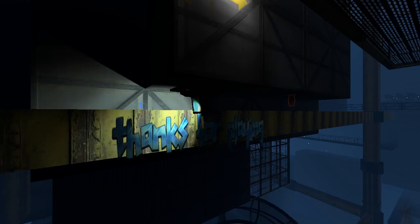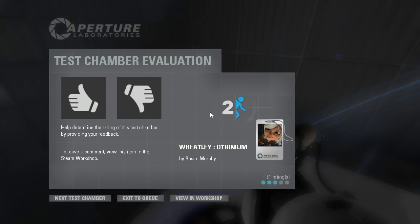Well, guys, as always, thank you for watching. I really appreciate it. You can show your appreciation with the two buttons below the video, like these right here. And I will see you all in the next episode. Goodbye.